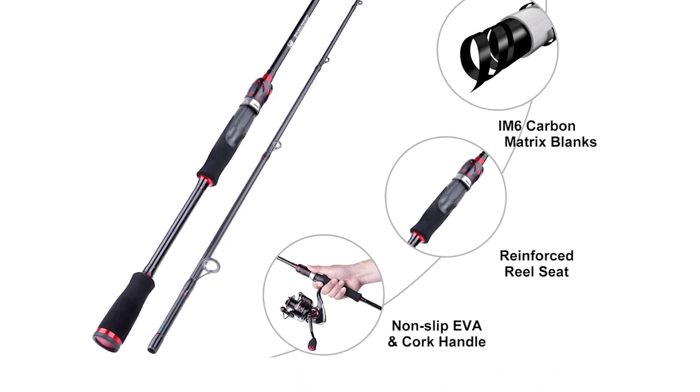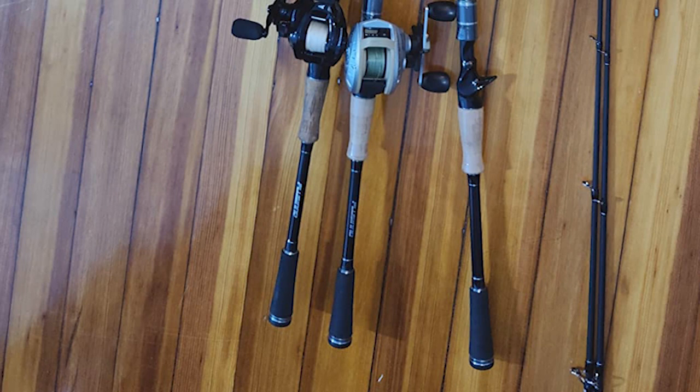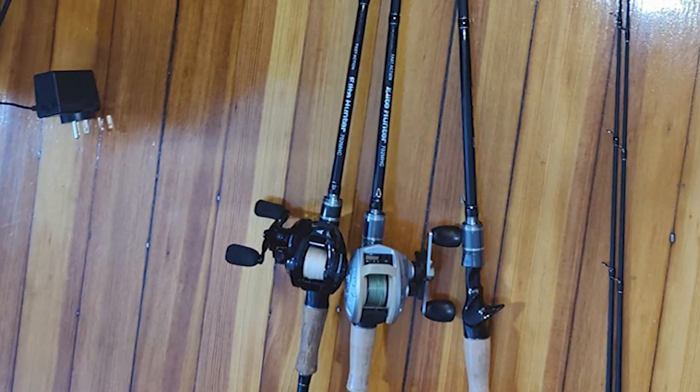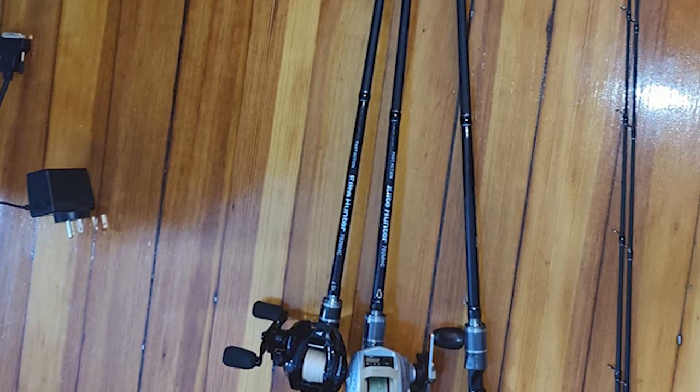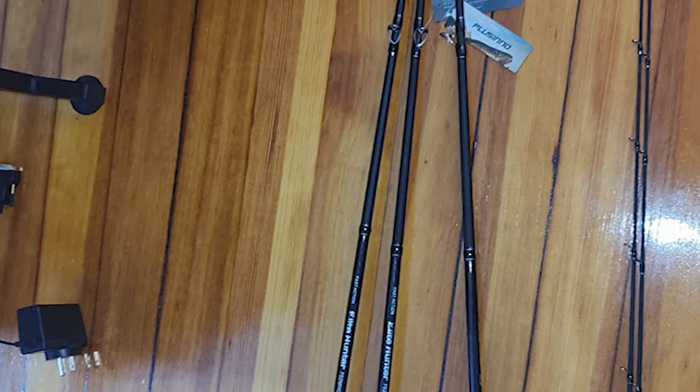The combo also comes with a sturdy plastic reel seat with a double locking structure, and is easy to assemble and disassemble — even kids can do it without any problem. The cushioned hood keeps your reel tightly in place and won't loosen when traveling long distances on choppy water.